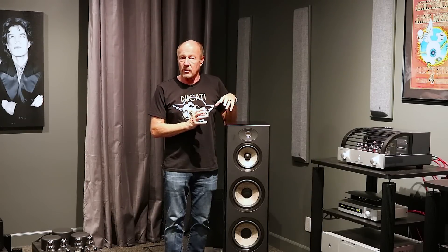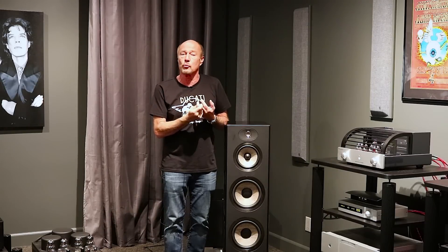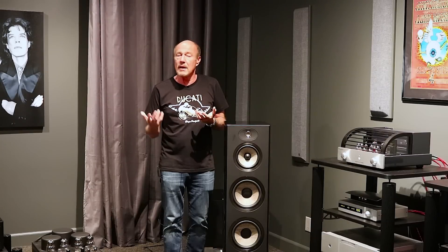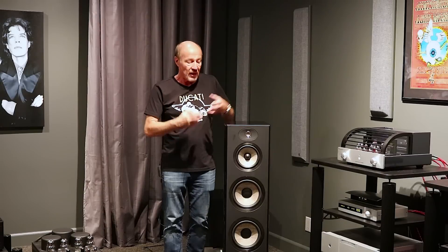You need to know something about Focal. This is a real speaker company, a vertically integrated speaker company. There is no other brand we sell — and we sell all the cool stuff — that does what this company does. They used to make parts for other manufacturers; they made drivers for everybody. At some point they said, why are we doing all the R&D and engineering costs to make these great drivers and selling them to other people? Why not keep all this engineering prowess in-house? And that's what they did. They stopped supplying other manufacturers and kept all the technology.